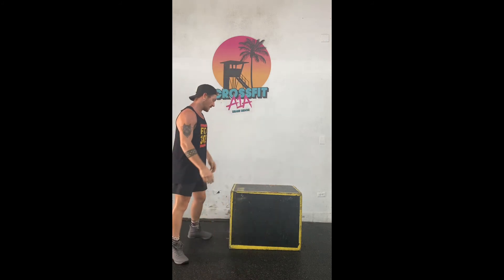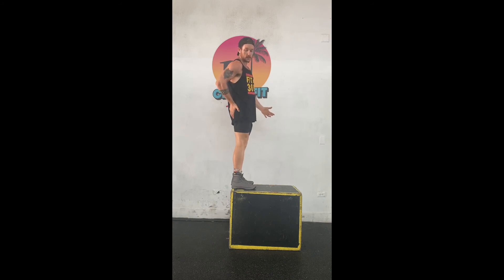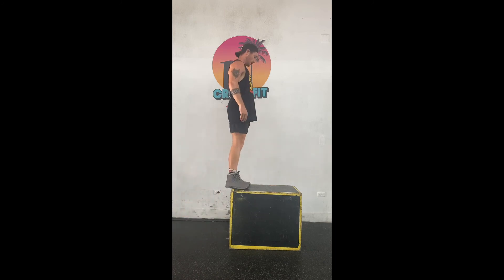Then 15 box step-ups. Stand up nice and tall, squeeze that leg, squeeze the butt — everything nice and straight. Step back down, switch feet. Keep that going.